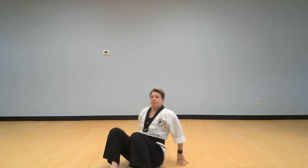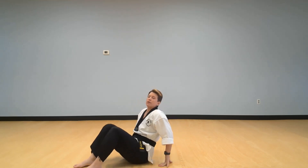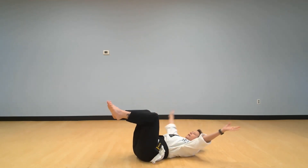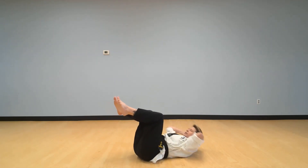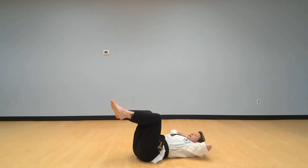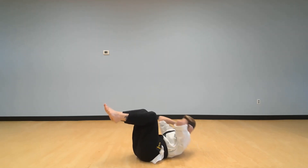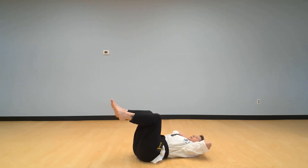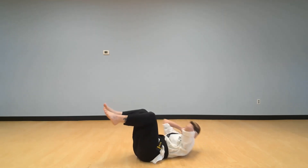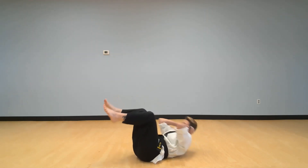Now we're going to lie down all the way on the floor and do our crunches. Bring our knees up, hands behind our head. We'll count together — we're going to crunch up and try to touch our elbows to our knees. Ready: one, two, three, four, five, six, seven, eight, nine, ten.